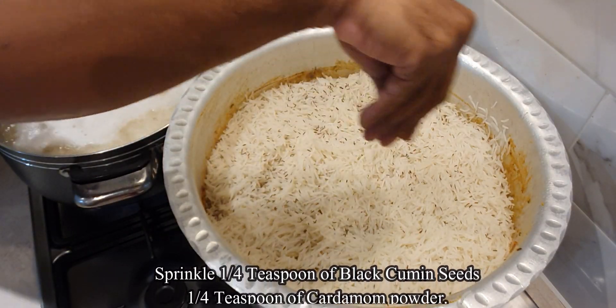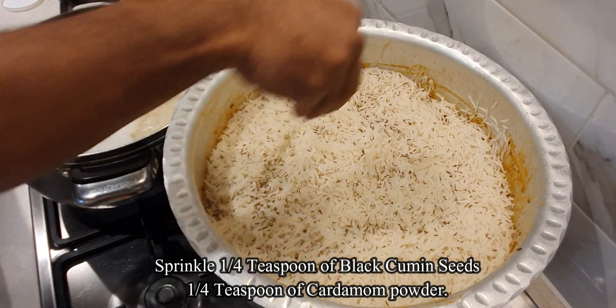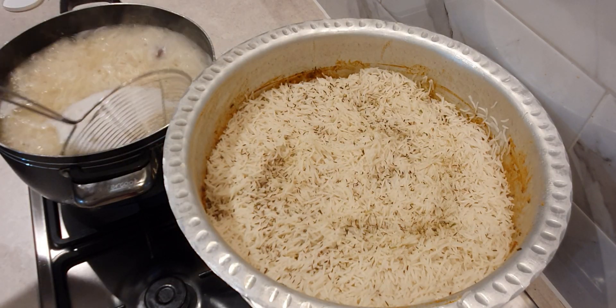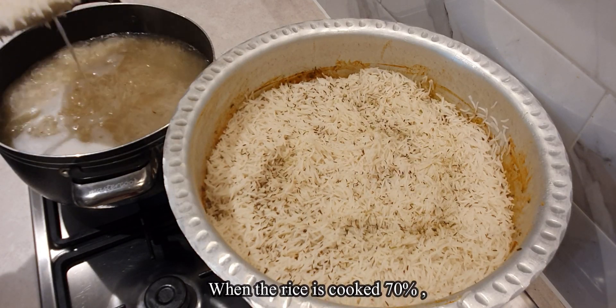Add 1 teaspoon of milk, half a teaspoon of black cumin seeds, and about a quarter teaspoon of cardamom powder. When the rice is 70% cooked, spread the final layer.